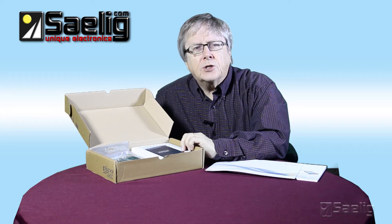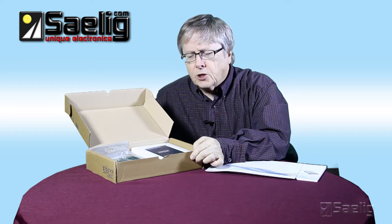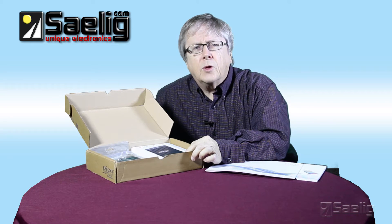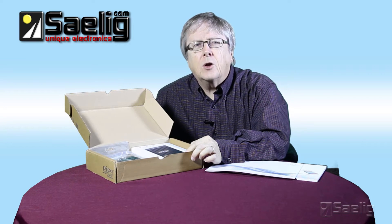As well as the standard range of triggers found on most oscilloscopes, the PicoScope 2200 series offers one of the best selections of advanced triggers available, including pulse width, windowed, and dropout triggers to help you find and capture your signal quickly.